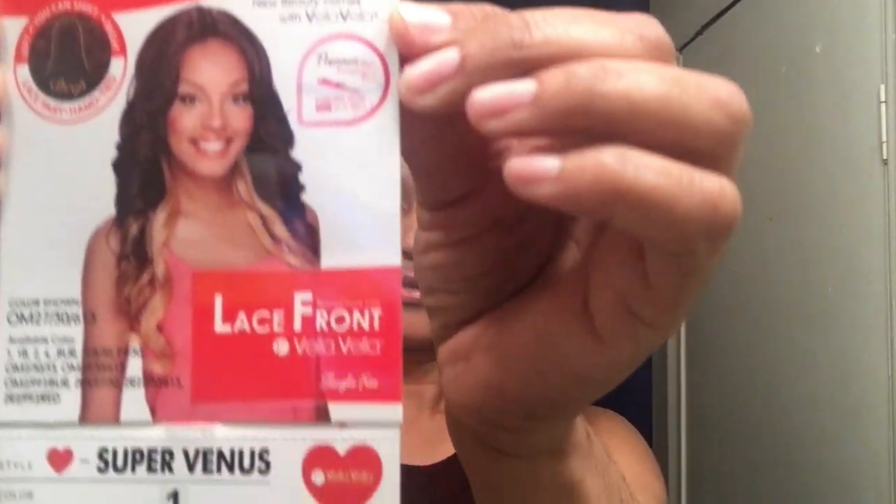That's the stock card. Let me go ahead and take that out for you. It says that this unit is curling iron safe up to 400 degrees. There's the stock card. I'm gonna go ahead and take her out.